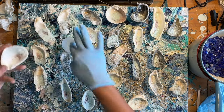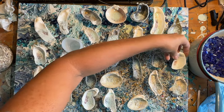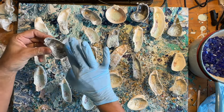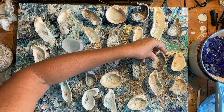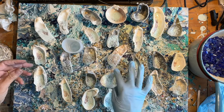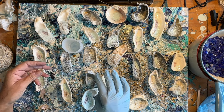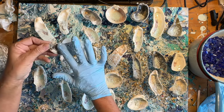What I could have done, I think, before putting the resin on the bubbles, is just maybe painted them with some silver paint. That would have brightened up the bubbles a little bit.